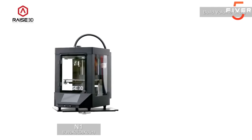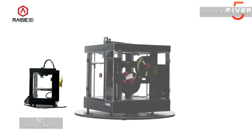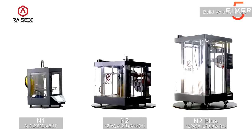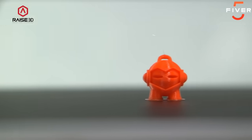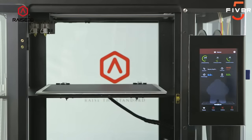The N1 features a standard build volume of 8 by 8 by 8 inches. The N2 is roomier at 12 by 12 by 12 inches tall. The N2+ doubles the build height of the N2 to 24 inches for tackling your tallest jobs. The touchscreen display represents the print and the process, illustrating print percentage really nicely through a preview of the model. With the RAISE 3D's N-Series printers, the management of files on their touchscreen display has been made easier and more manageable.